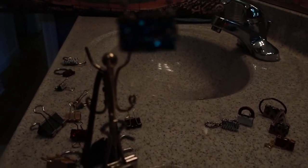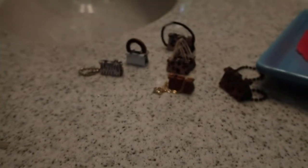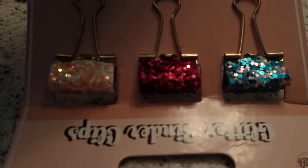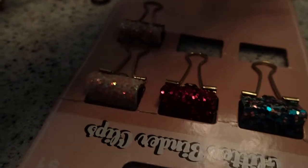Hello YouTube viewers, thank you for tuning into my channel today. I have another little bag tutorial, this time on these glamorous glitter binder clips that look like bags. I made another video where I displayed these but didn't touch them, so in this video we're going to make these real bags and give them some type of handle, some type of chain.